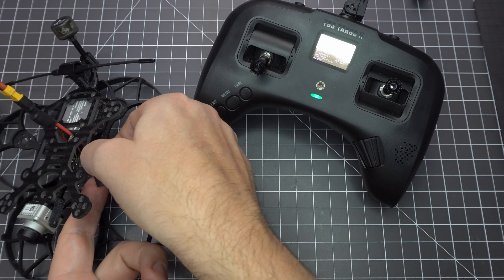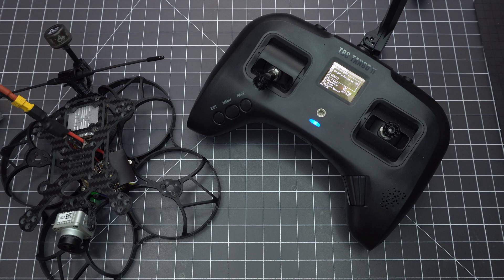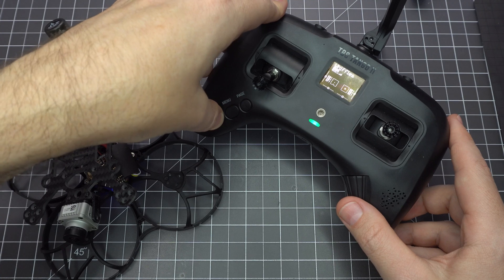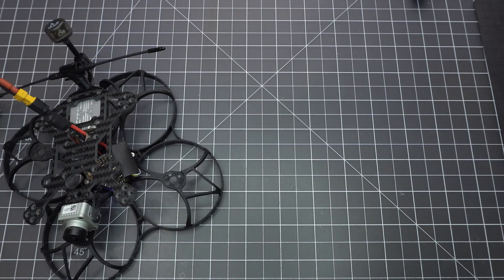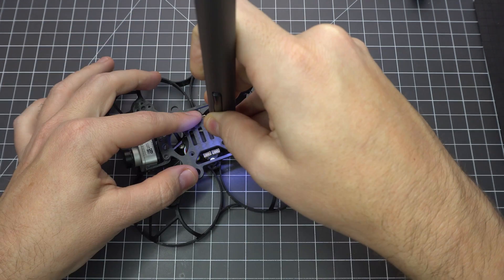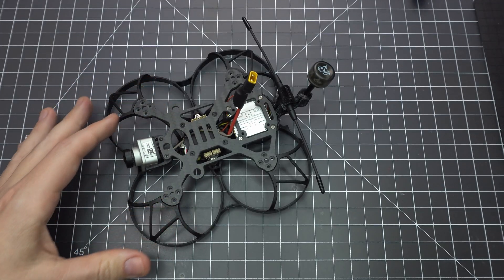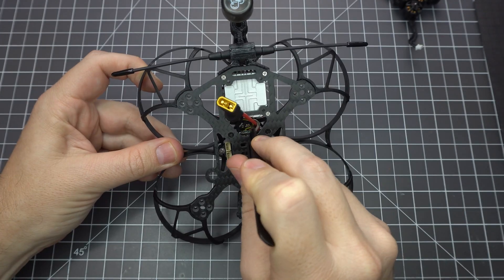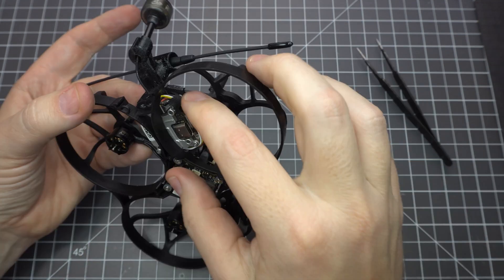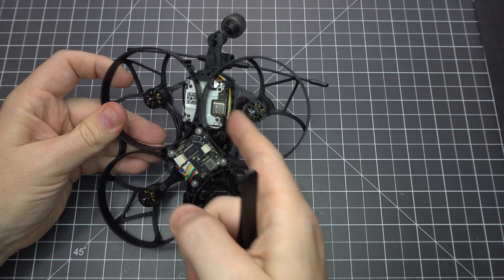Let's bind our receiver. Plug in a battery and what's nice about Crossfire is you can still press the bind button up to a minute after you power up — no need to grow a third arm to hold the bind button while you plug in the battery. Let your radio do its thing and then we can finish up. Be careful not to pinch the receiver and route the antenna wire inside the standoff before you screw the top plate into place. Use tweezers to get a snug fit around the air unit, then use some electrical or cloth tape to secure the wires so they don't get chopped up by the props.